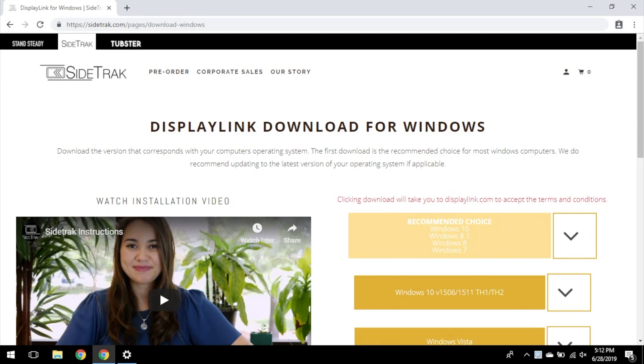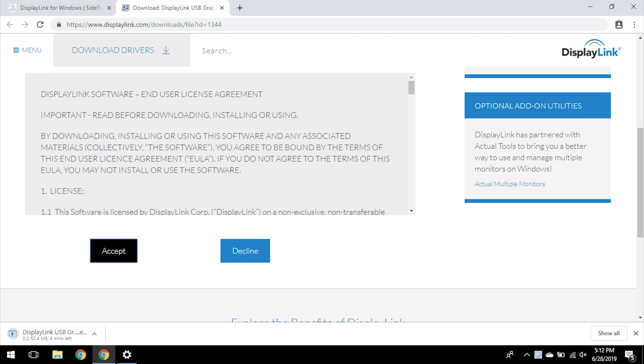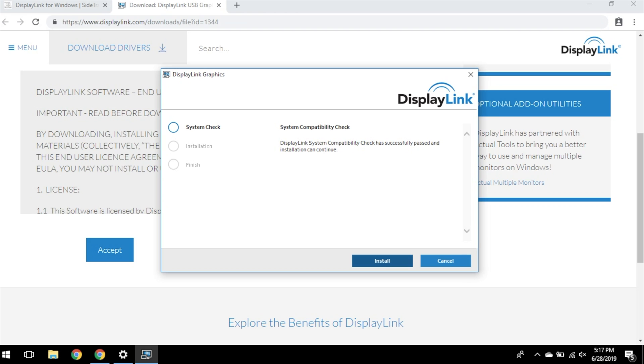For Windows, the first option listed in the download section will work for most Windows computers. Click it to start your download. Follow the prompts to install the DisplayLink driver. Double-click on the file named Setup, read the user agreement, and select the right prompt.